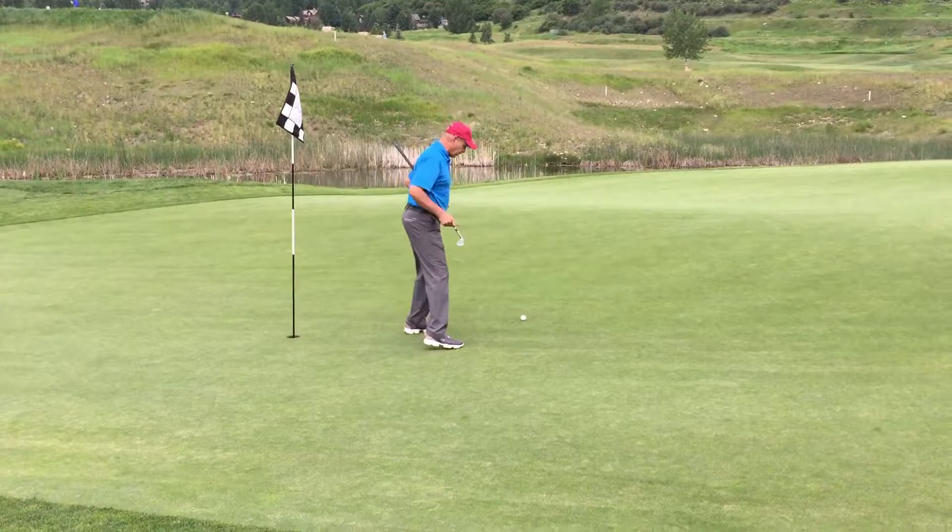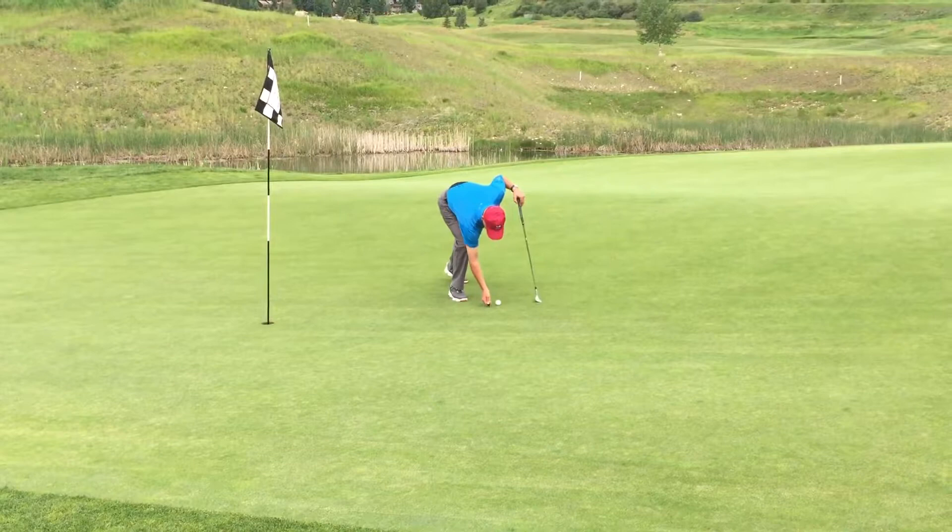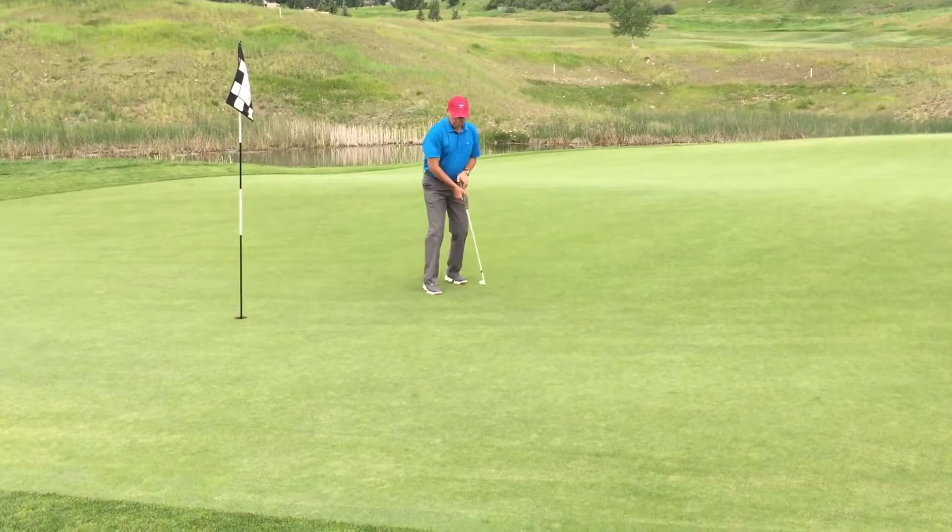So you simply put the tee, or the prong, on the outside and push in around towards the center, and that fixes the ball mark. Then you tamp it flat and it's ready to go for the next player.